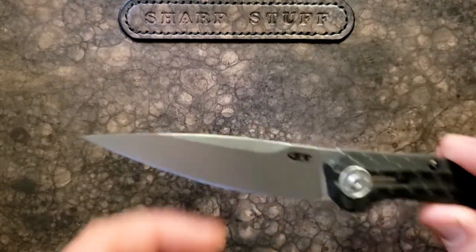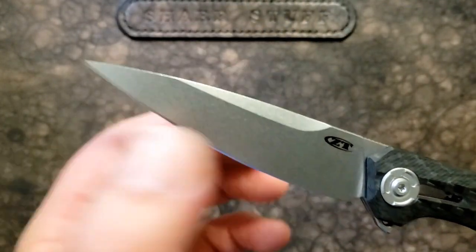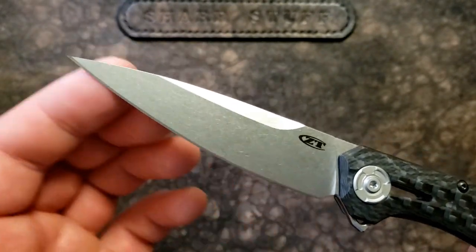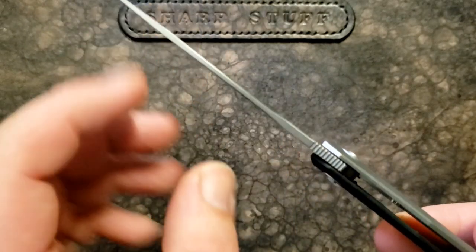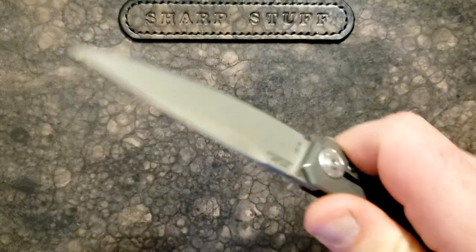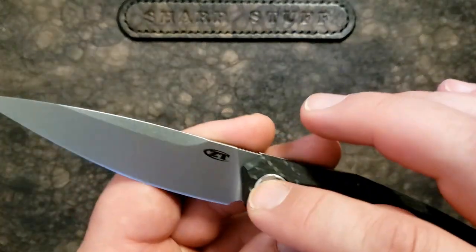A quick rundown: we have a nice blade up front with 20CV steel, a swedge, flat grind, and stonewash finish — a pretty decent job on the blade overall. Very thin blade stock — this is definitely meant to slice. This is not traditional ZT blade stock at all.